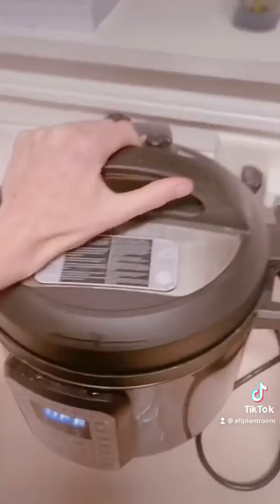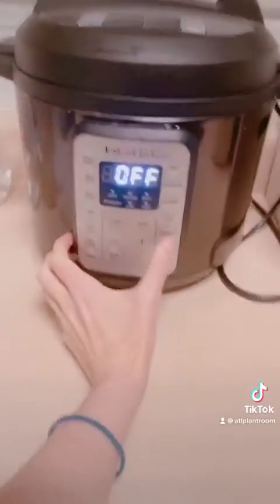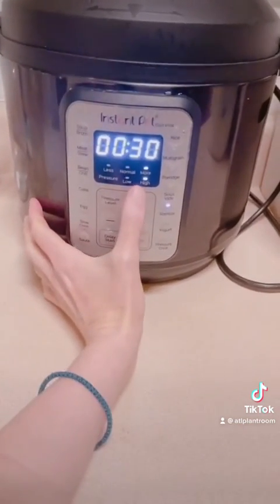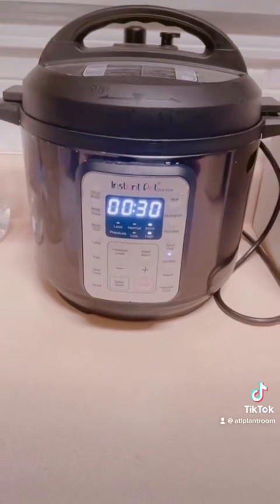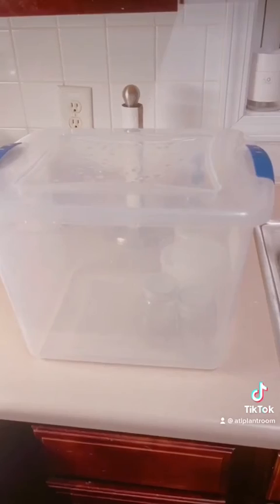Now let's close the lid. Set it on sterilize and then high, and more, so it'll be 30 minutes. That's basically it. Once that's done, we'll put it in here and take it downstairs.